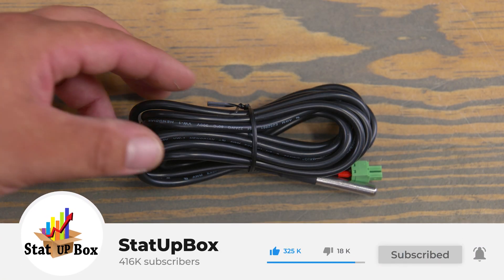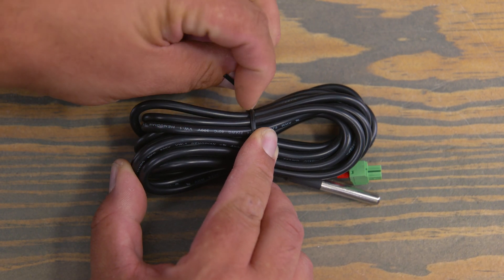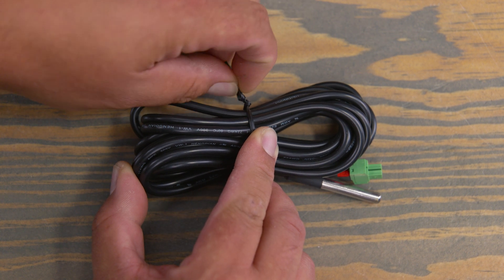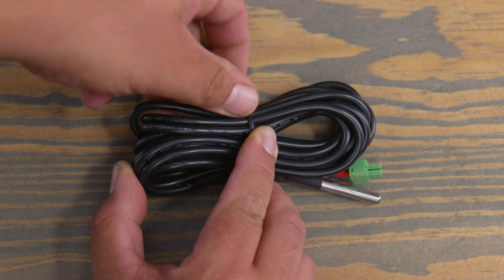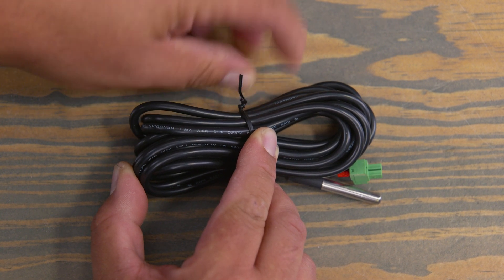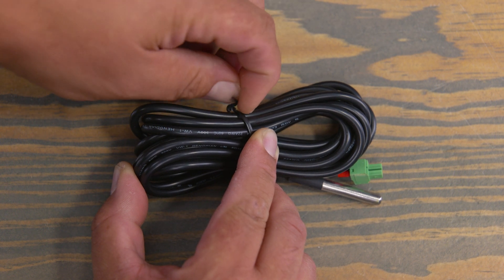This particular battery temperature sensor for solar charge controllers is made by Renogy, but no matter which battery sensor you have, the technique will be the same. Adding a temperature sensor to your system optimizes battery performance and extends its lifespan by sensing the varying temperature changes that occur throughout the year.